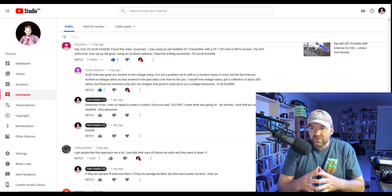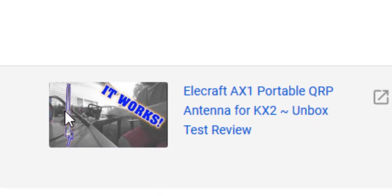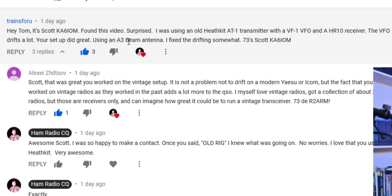He contacted me and said he found my video. So I made a contact with him, he watched the video, and said it was so interesting to hear what he sounded like on my end. It doesn't happen very often, but sometimes I make a contact and then they contact me. The video is called 'Elecraft AX1 Portable QRP Antenna Unboxing.' He wrote back: 'Hey Tom, it's KA6IOM — found this video, surprise, I was using an old Heath Kit AT1.' We talked on CW.